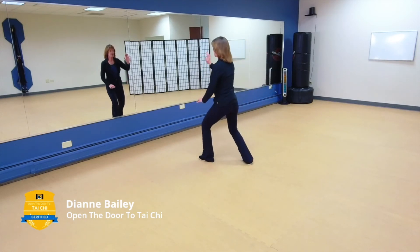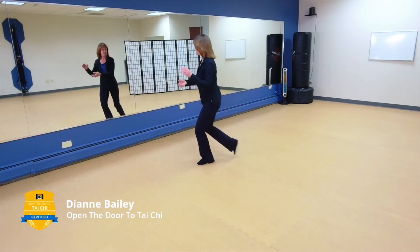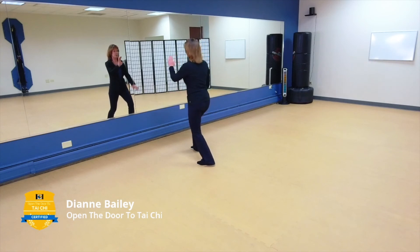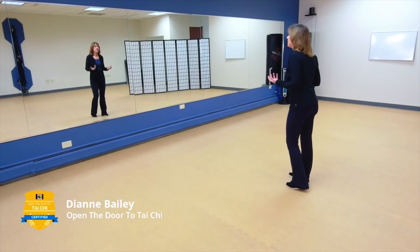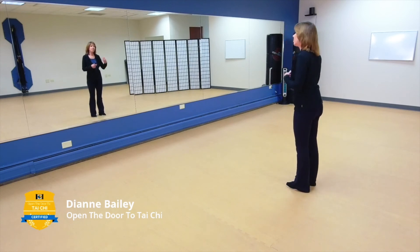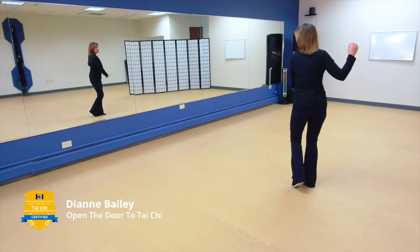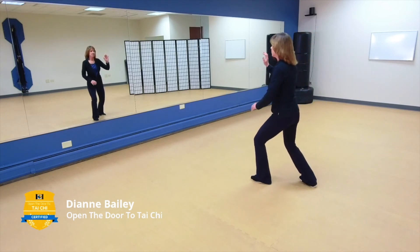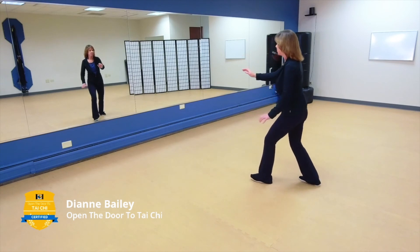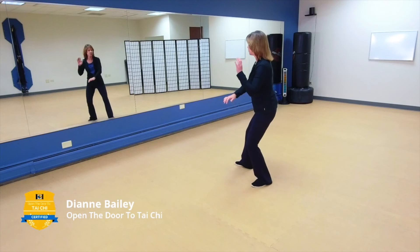Brush Knee — one more step. Let's do that Brush Knee again and try to marry in your mind the idea of power and peacefulness, using those underlying principles to keep your body in control, to keep your mind in the moment, focused on what you're trying to accomplish.